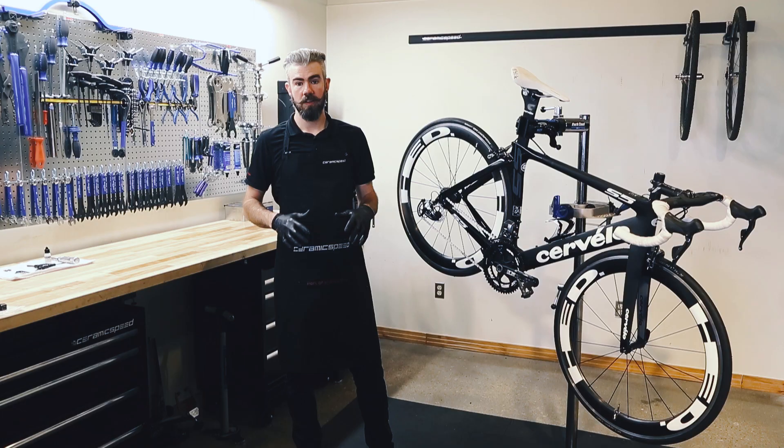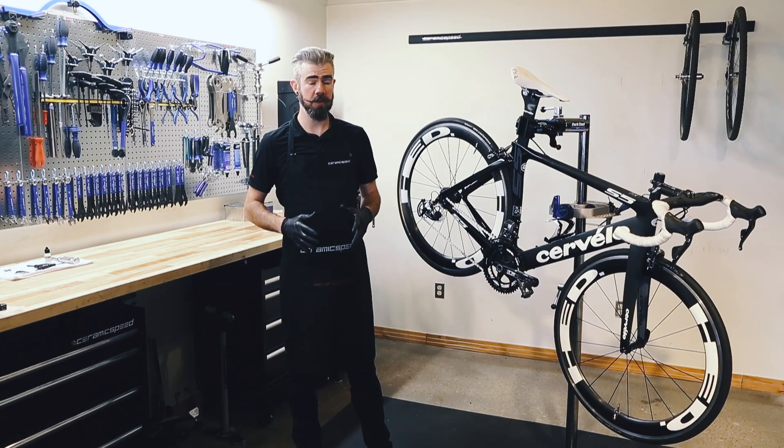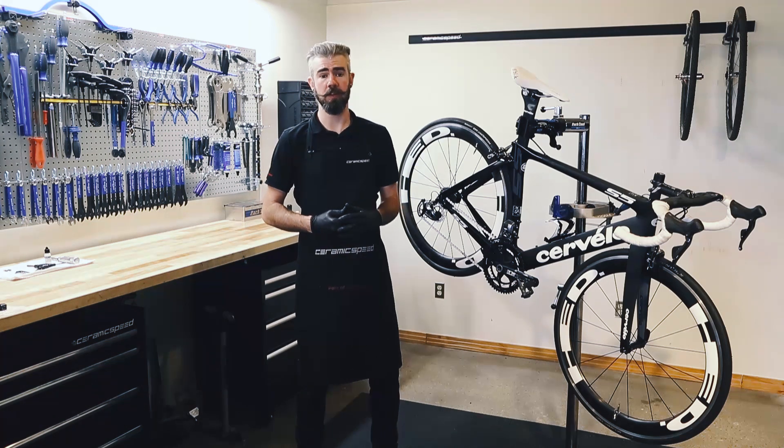Hi, I'm Paul Solenberger. This video covers CeramicSpeed's UFO Race Day chain frequently asked questions.